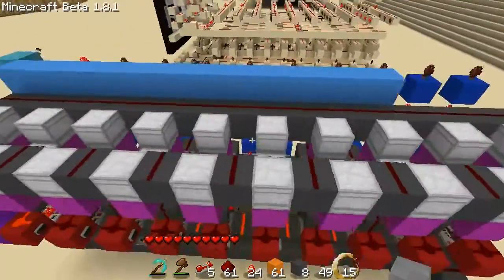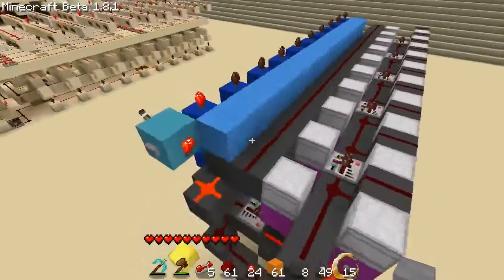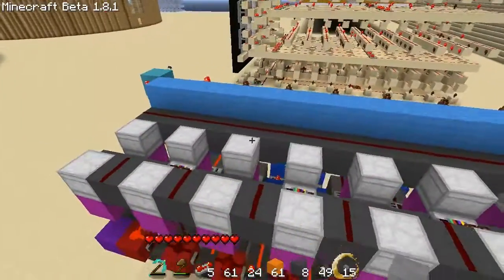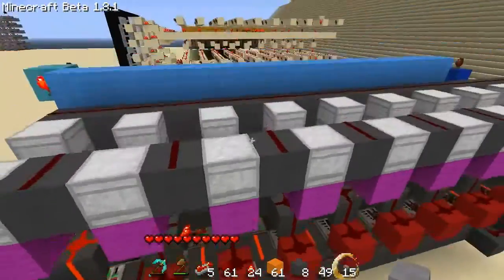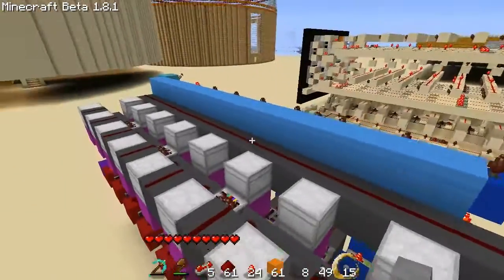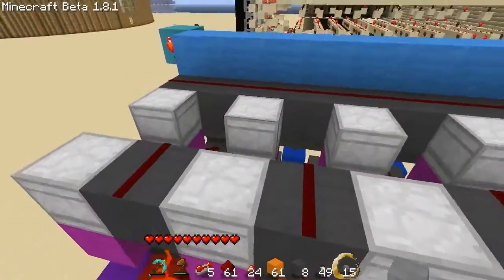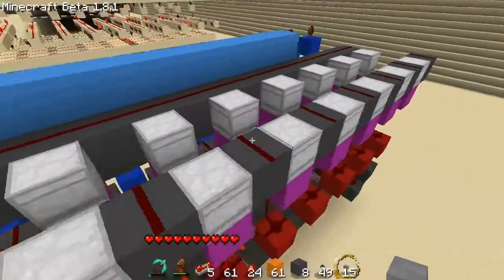Hey everybody, Sightsaber here and today I'm bringing you a video dedicated to shift registers. So what's a shift register? It's simply a series of registers or flip-flops that are linked together and when it receives a pulse, the data travels from one register into another and this continues on in a chain.